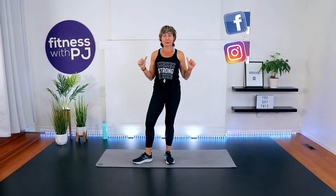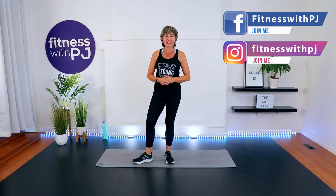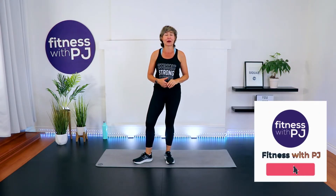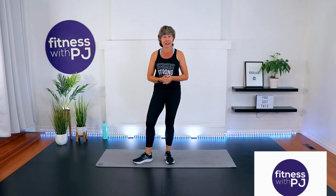My name is PJ Wren, and I am a certified personal trainer with FitnessWithPJ.com, as well as creator and lead trainer of Over50Fitness.co. I've been working with the over-40 body for almost three decades now, and I'm super excited to present this as-many-rounds-as-possible cardio workout for you.